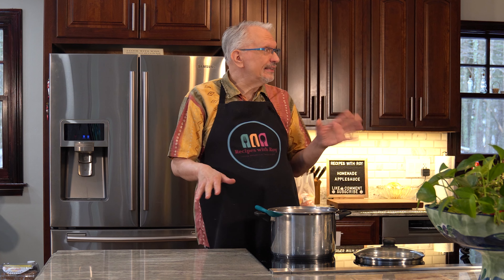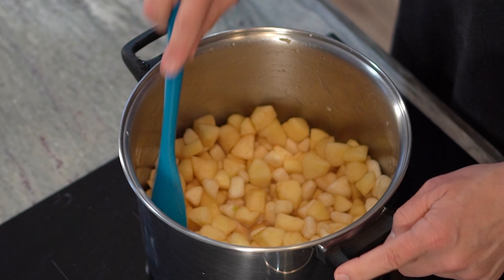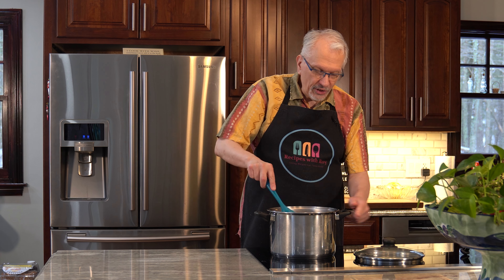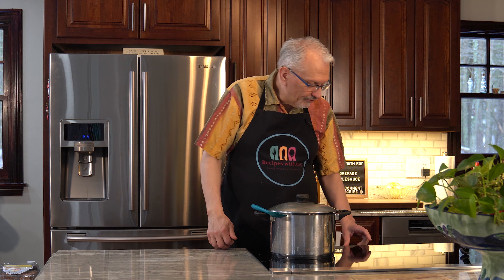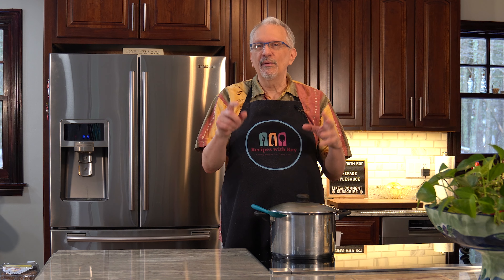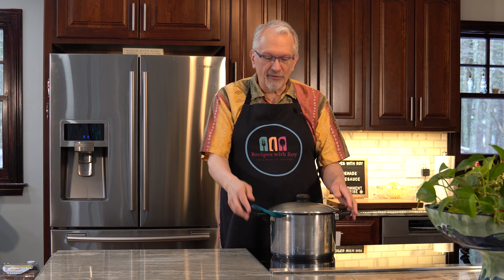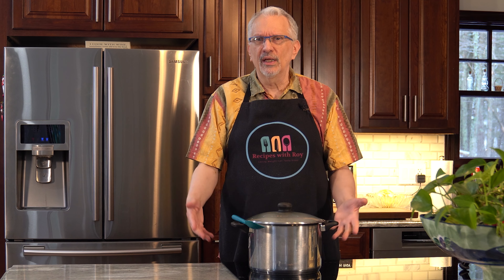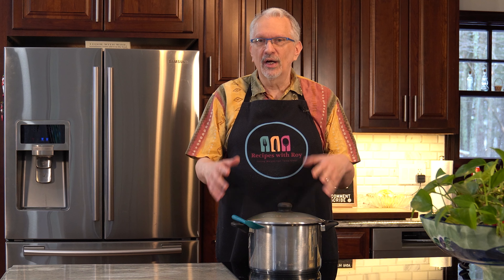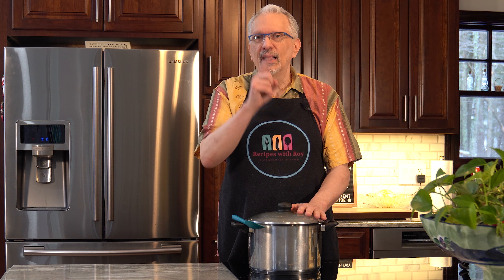It's been about seven minutes or so. You can see that the apples have shrunk down and it is starting to boil. Now we're going to cover this and reduce the heat to medium. We're going to let this sit for about 15 to 20 minutes until the largest chunk of apple you can find is easily pierced with a fork. I'll stir occasionally while it's cooking to make sure nothing on the bottom starts burning or scorching.